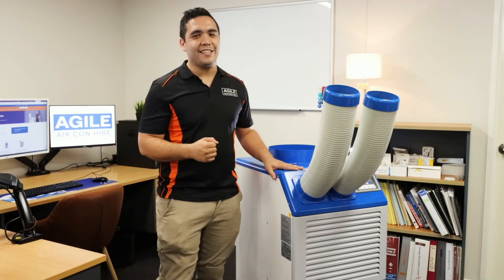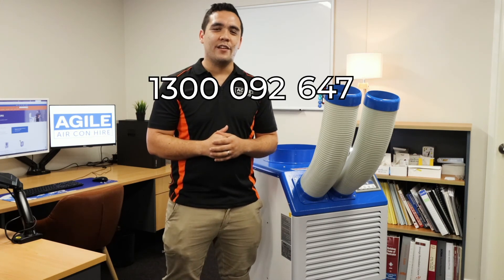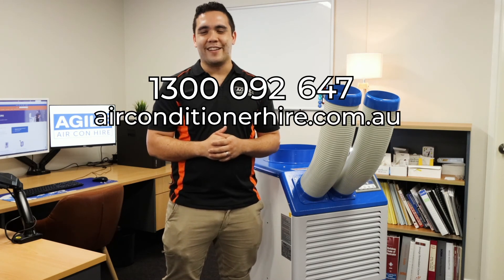All in all, this is a fantastic unit. With great cooling capacity, portability, and the ability to plug it into a normal socket, you can't go wrong. Ordering these units is a breeze too. We can deliver and install these units anywhere in Brisbane or Sydney metro areas, and if you're the DIY type and want to save a dollar, you're welcome to come pick them up in person from our warehouse. So if you need temporary air conditioning or you're curious if portable AC is right for your needs, give us a call on 1300 092 647 or visit our website at airconditionerhire.com.au.